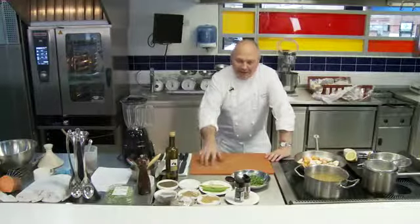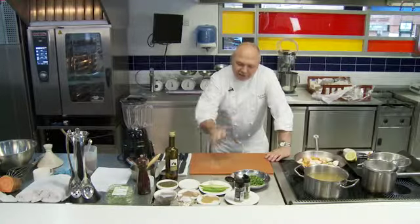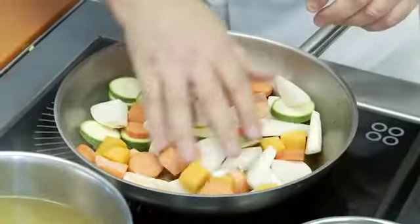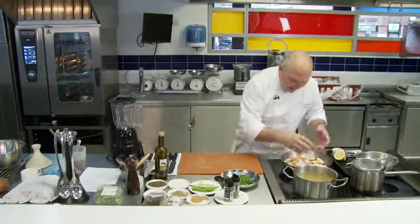Today we're adding a bit more Moroccan flair. I'm going to prepare a little green couscous with braised vegetables in a spicy green broth. I'm going to start off the vegetables for the dish — I've got a mixture of all different vegetables for colour as well as flavour.